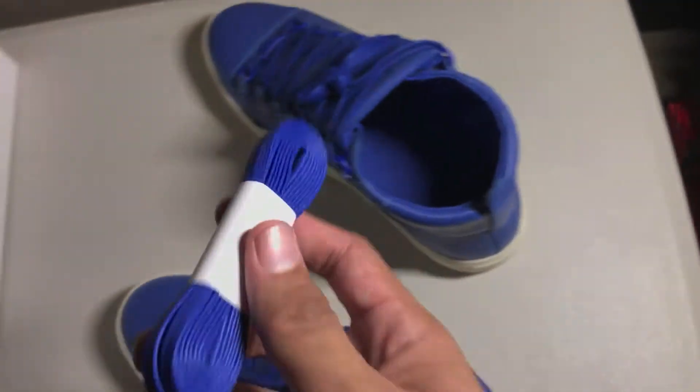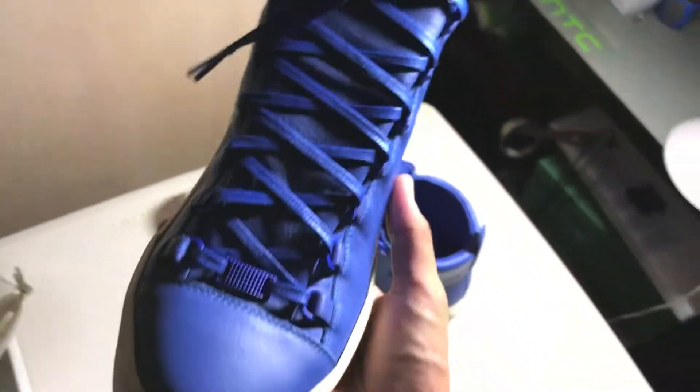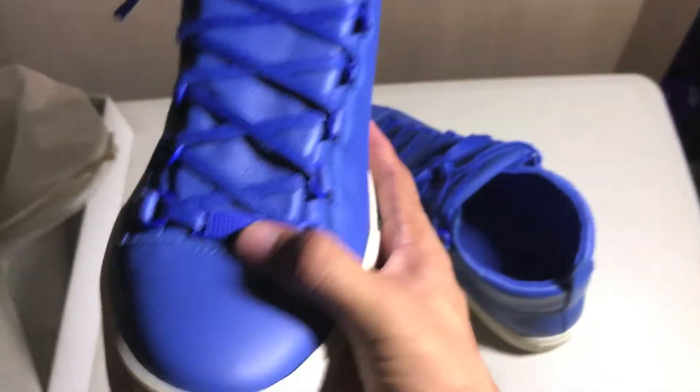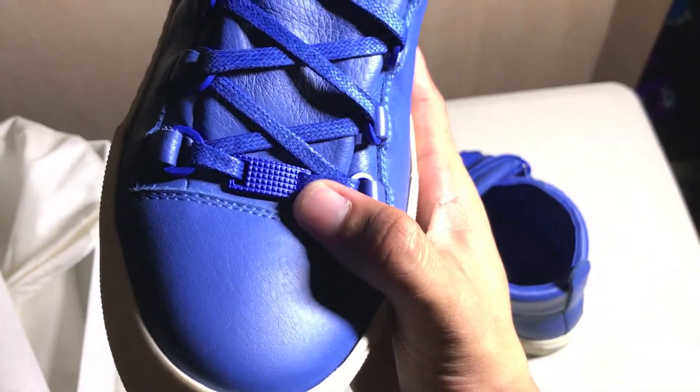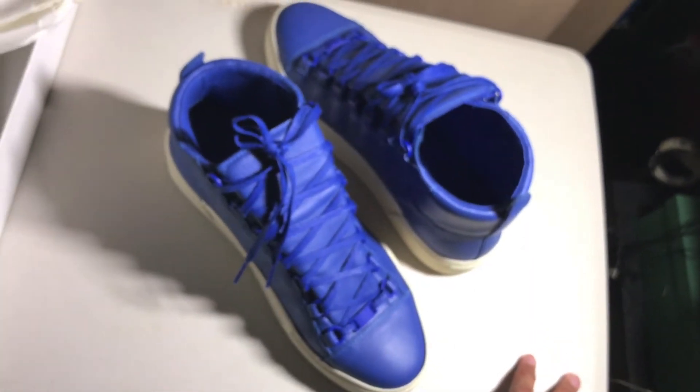There are cool lace loops and wax laces. The extra pair that came with it are the same wax laces in the same exact color. You also got this decorative lace at the bottom — just wanted to point that out.